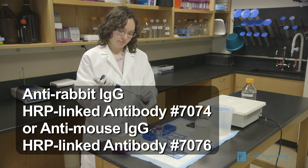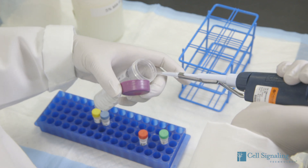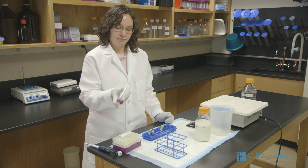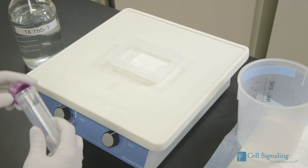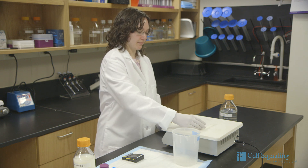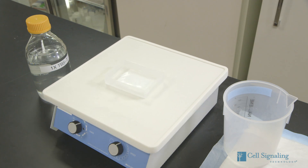After the washes, dilute the species-appropriate HRP-conjugated secondary antibody at 1 to 2,000 in 10 milliliters of blocking buffer. Anti-biotin HRP-linked antibody can also be added to the 10 milliliters of blocking buffer to detect the biotinylated protein markers. Incubate the membrane in the diluted secondary antibody solution with gentle agitation for 1 hour at room temperature on an orbital shaker. After the incubation, wash the membrane three times with 15 milliliters of TBST for 5 minutes per wash, then proceed with the protein detection.